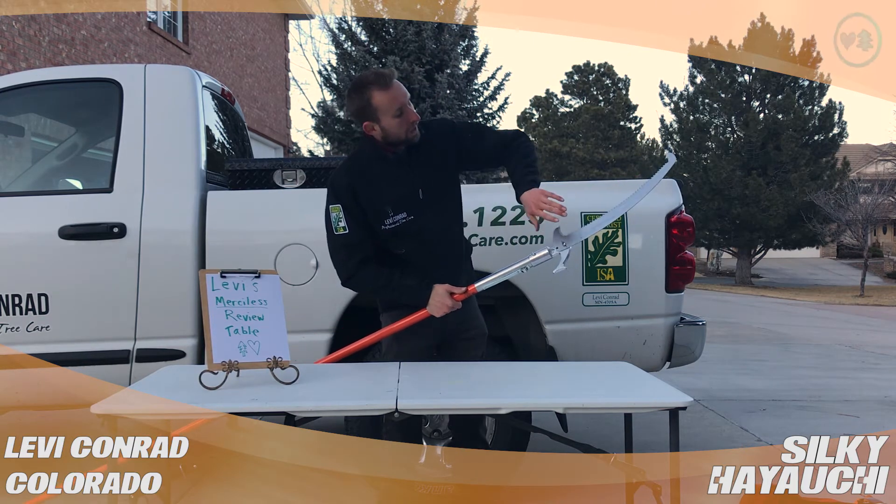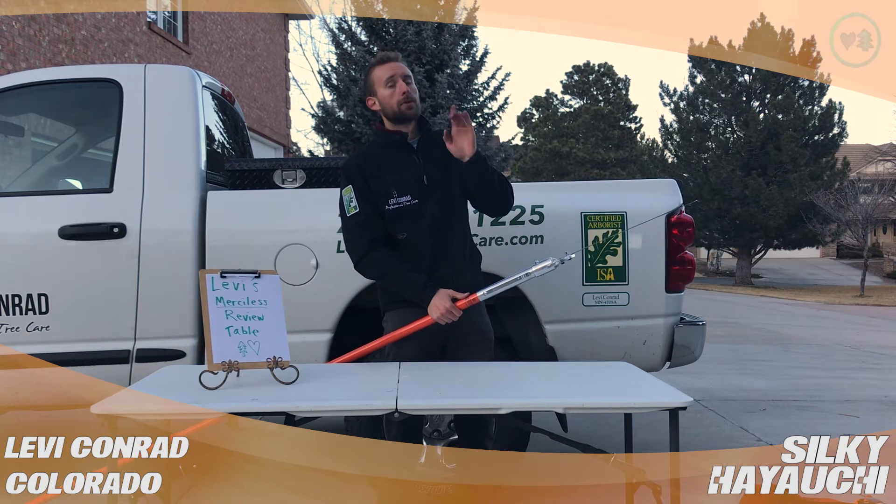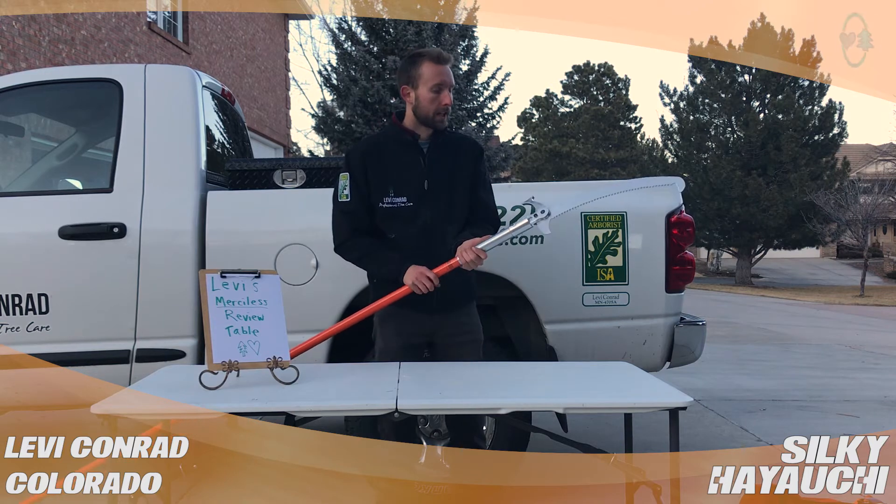With these little rivets, you can have two different angles. You can have it more down — so if you're cutting directly above your head, your blade will be more like this — or you can have it like it is now.